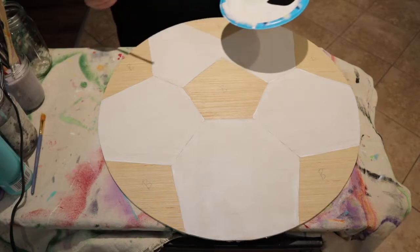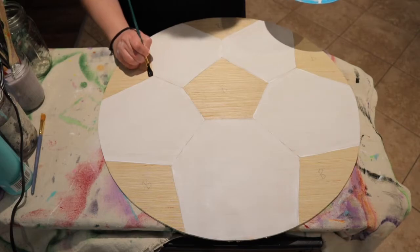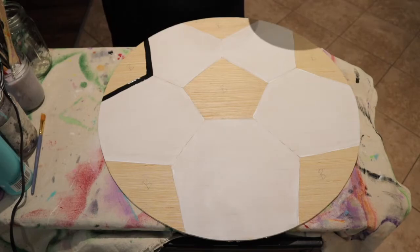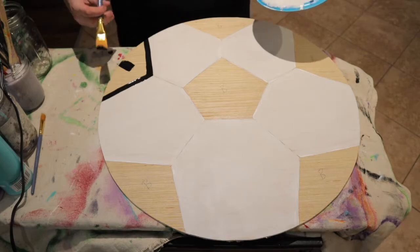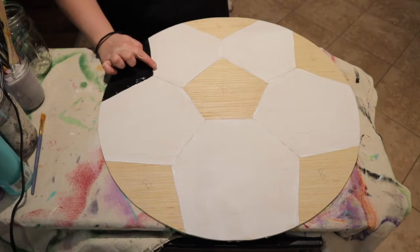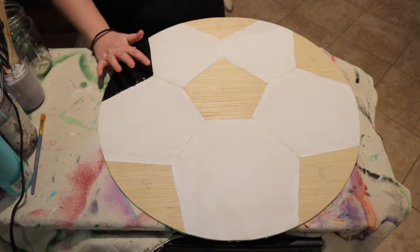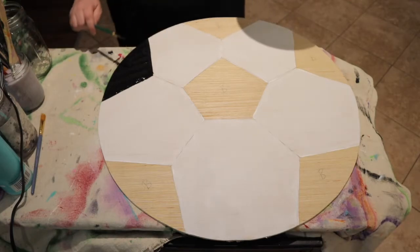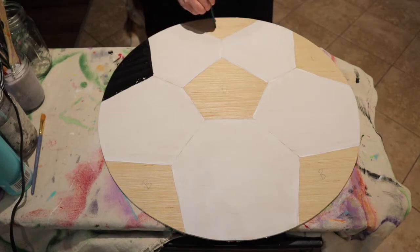We're going to do the same pattern as we did with the white. Take your small brush and line the edges, then take your bigger brush and fill in the inside. You'll see that I made a small mistake and went over the line and got some black in the white — that's fine, leave it until it dries and you can fix it after.